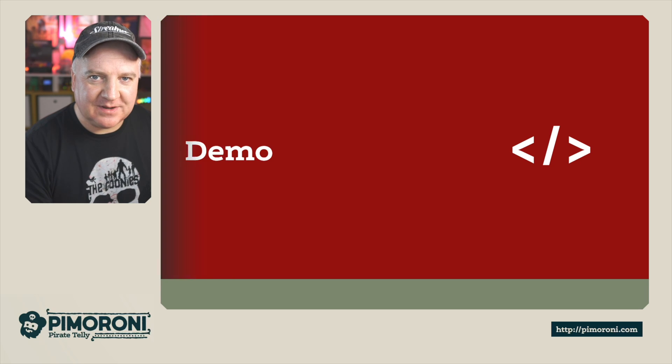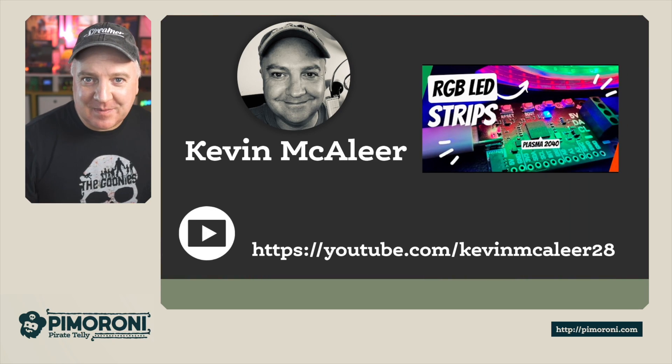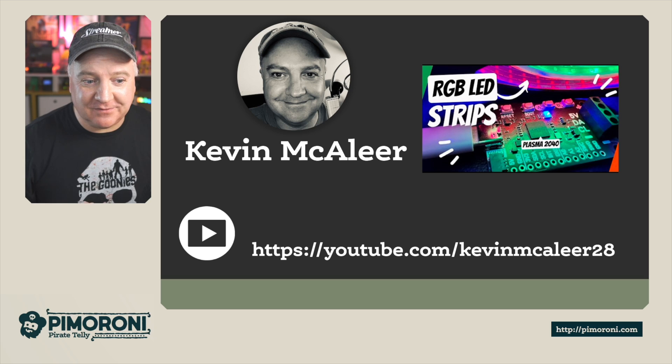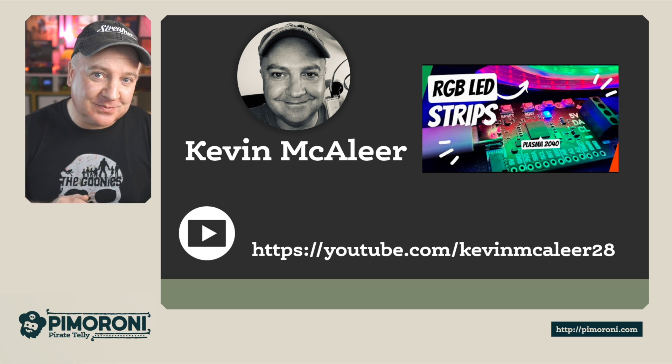So if you like these kinds of projects — electronics, Raspberry Pi, Pico-based projects, MicroPython, CircuitPython — you might be interested in my YouTube channel. Head over to youtube.com/kevinbacalier28 and you'll find all kinds of projects in a similar vein. I hope you enjoyed this short video and I shall see you next time. Bye for now.